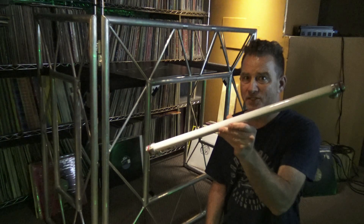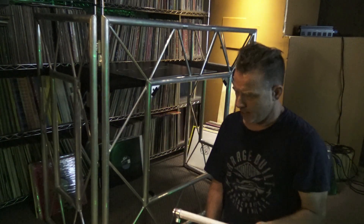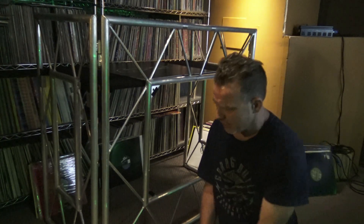There are 10 of these Ape Sticks in it. They have little magnetic feet on them, and I was thinking what would be a cool way to use these things, and I came up with a neat idea for the Pro Event Table.